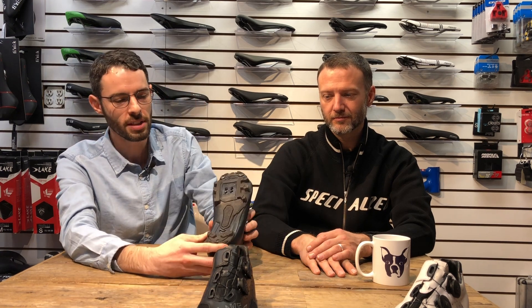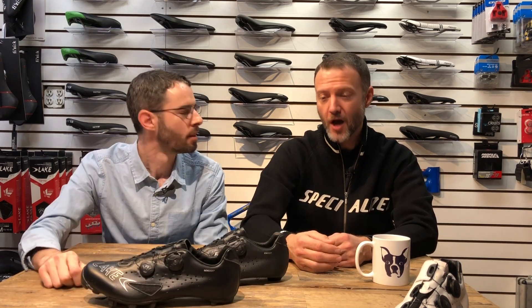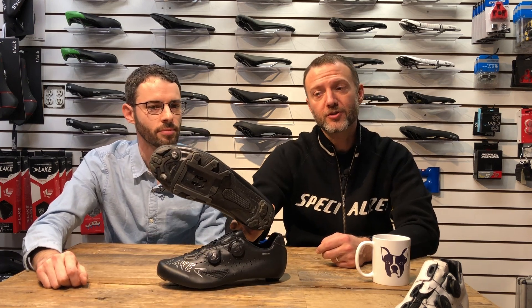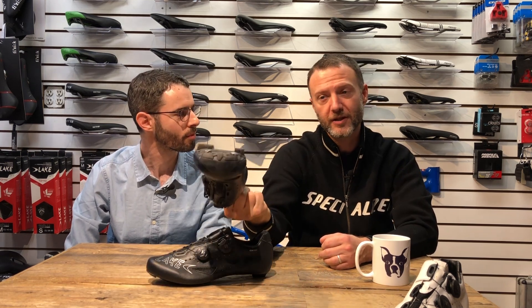Very similar. The main difference is on the bottom — on the Mountain shoe it's a totally different bottom, but still full carbon sole. We've got all the lugs and such for mountain biking. Essentially it's the same shoe, they just glued lugs onto the bottom. The same wider-footed or normally-shaped foot is going to fit in both shoes. So if you're comfortable in the shoe, this is going to be a fine Mountain version if you prefer.